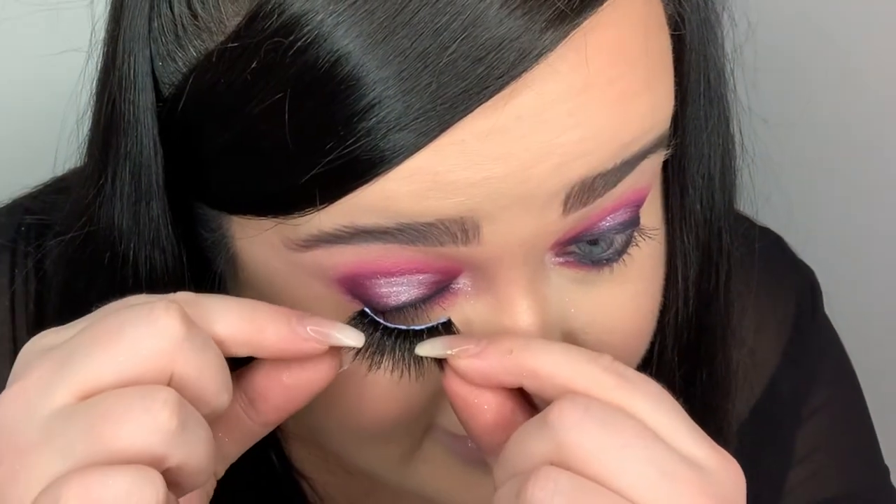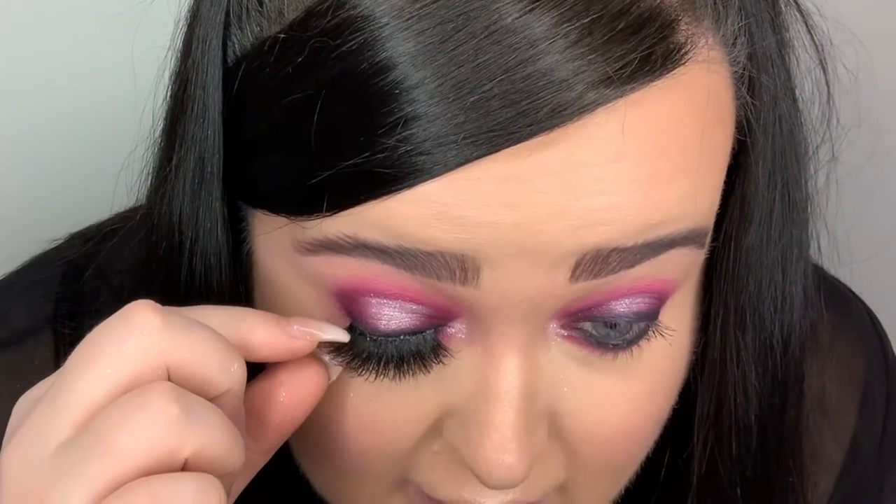My best advice for sticking lashes on: hold the outer end, get it resting there, then go in and fiddle around. What's great about this glue is when you first rest the lashes it gets tacky - so you still have movement to adjust but it won't come off completely. Oh my god, look at these lashes - they are absolutely massive but I love them, they are insane. I'm just going to put some mascara on the bottom lashes.